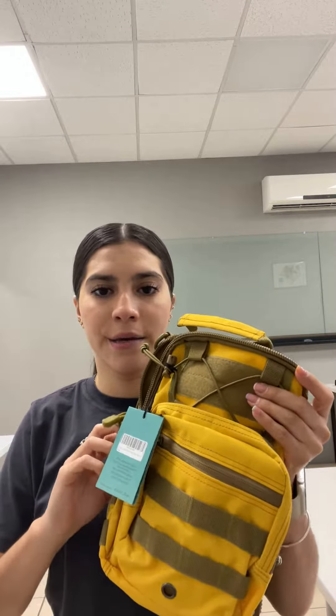In the front, bottom, and sides it has some features — small webbing — so you can attach items or other things. Oh, I forgot to mention that here in the back we have another bag with a clip.